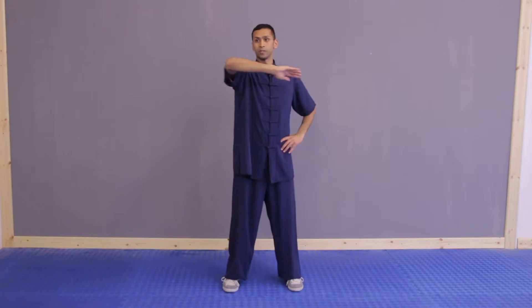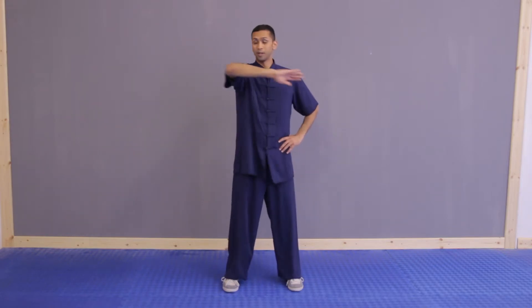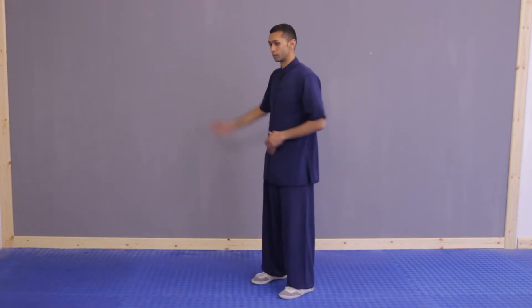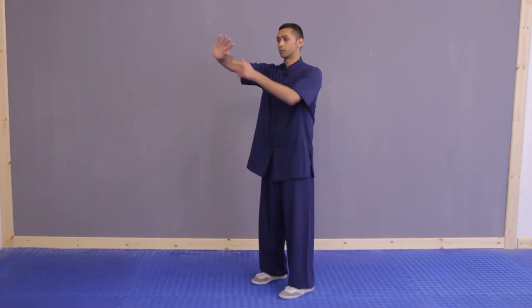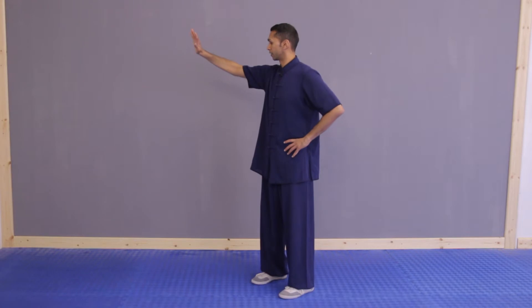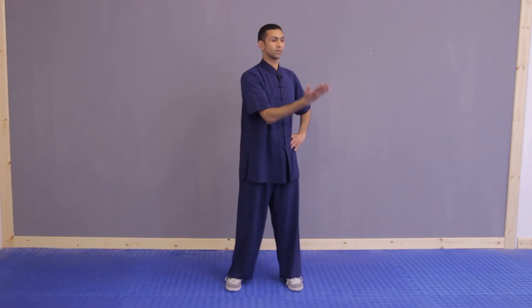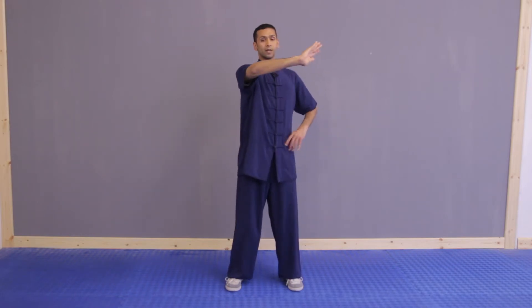We don't want this flat movement. If you look from the side, there's no round shape when done incorrectly, whereas when we come round correctly there's more of an arc — and that's what we want in Tai Chi practice. We want it more rounded, hand higher than your elbow, and across.